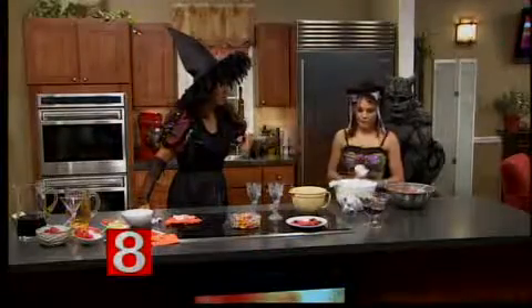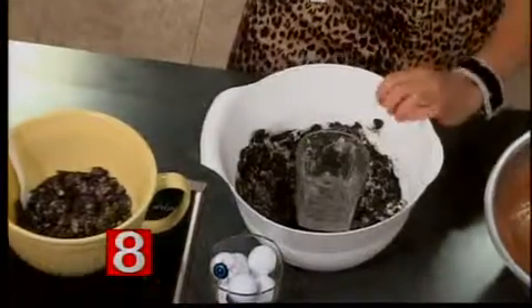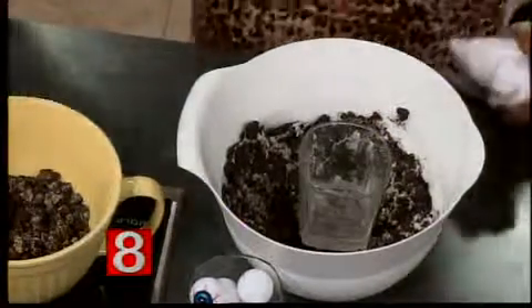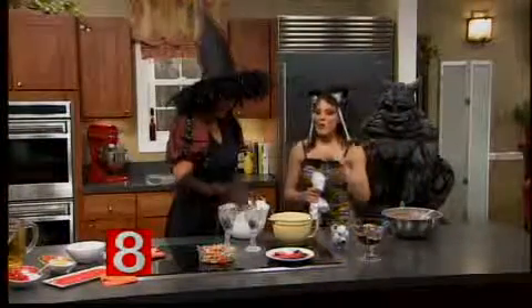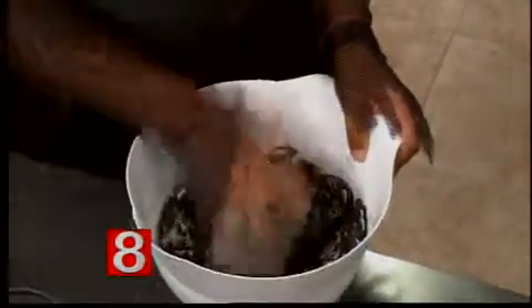Let's talk about some of the ingredients. This is a package of Oreos crushed up. If you have a gluten allergy, they do have a gluten-free version and they taste exactly like regular Oreos. You're going to smash them up — I'm going to let you do the little monster mash here. If you have any frustrations, get them all out right now. Put a little muscle in here. We have the Oreos now.